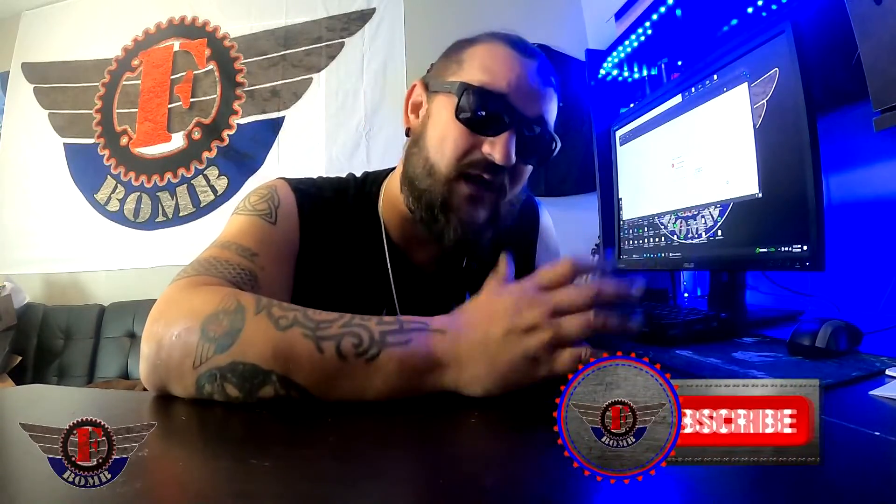Let's keep the conversation going. Don't forget to like, don't forget to subscribe. But until next time, I want to thank you guys for joining me on this episode of F-Bomb. Peace.